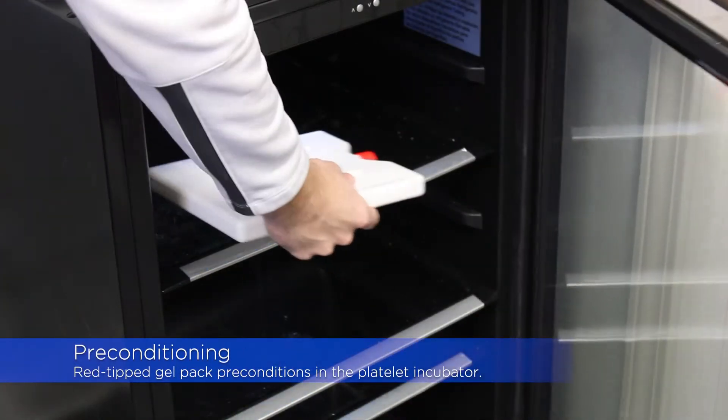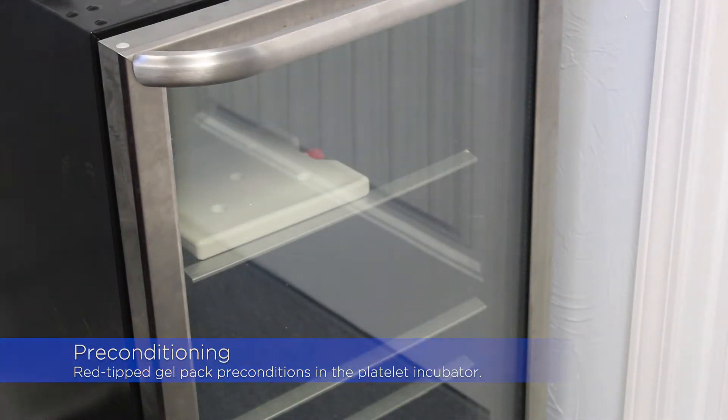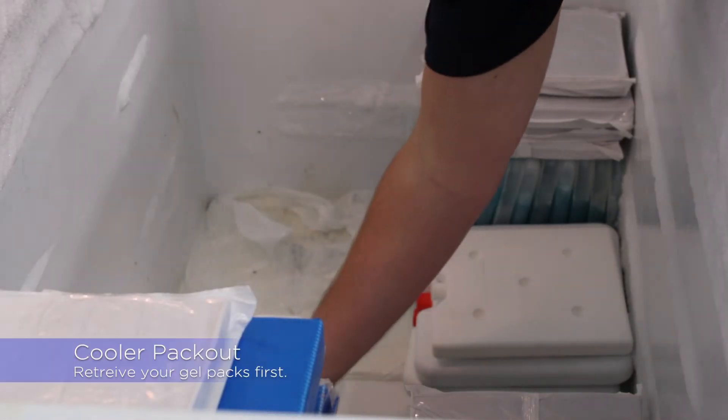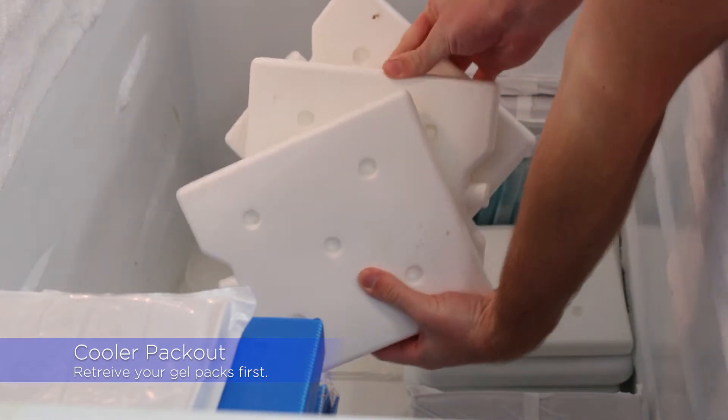You will need to pre-condition the white SG22 gel pack in the platelet incubator. Once the gel packs are pre-conditioned, you can go ahead and get them ready to place inside your MTP 2.0.